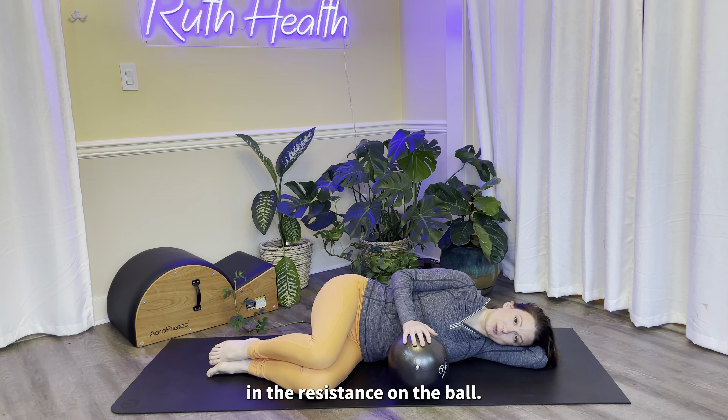Big inhale into that top side of your rib cage, and then just a gentle exhale. Now we'll add some resistance. As you inhale, you want to expand that top part of your rib cage and press down into the ball at the same time.